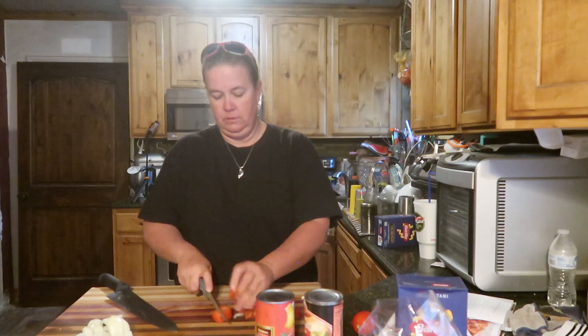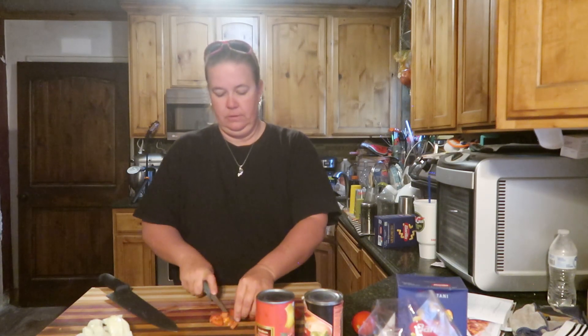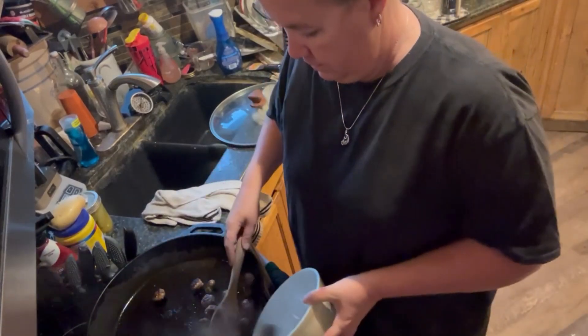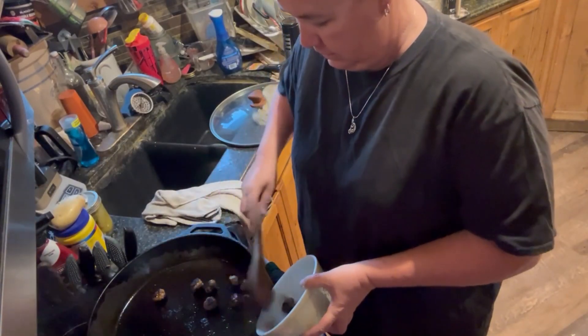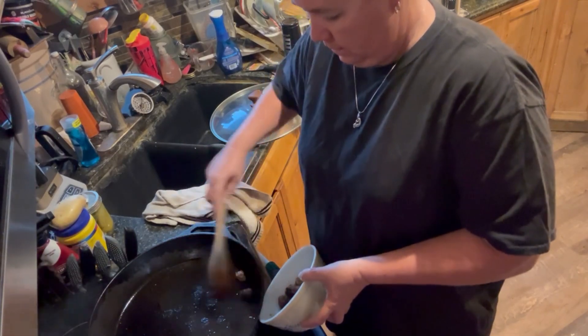I am just going to cut these tomatoes and set those to the side. Let's go back over to the stove.